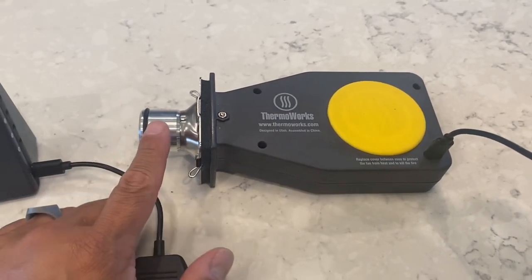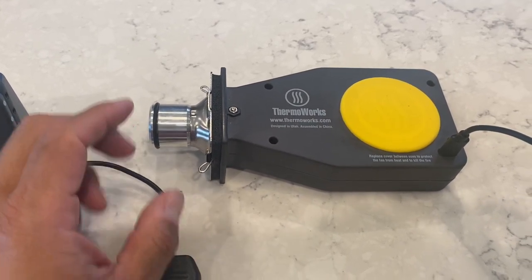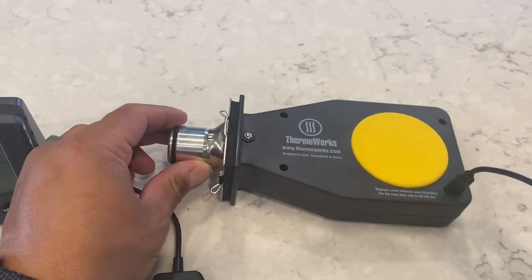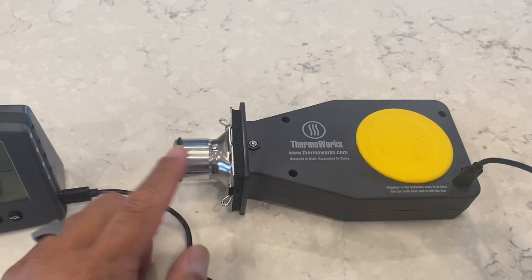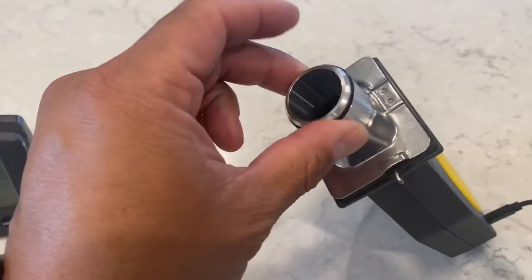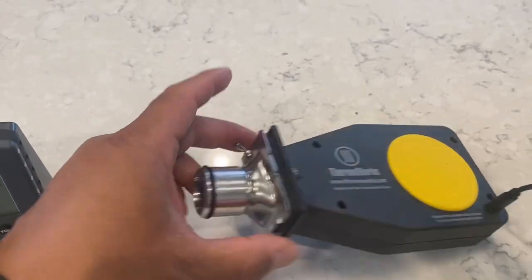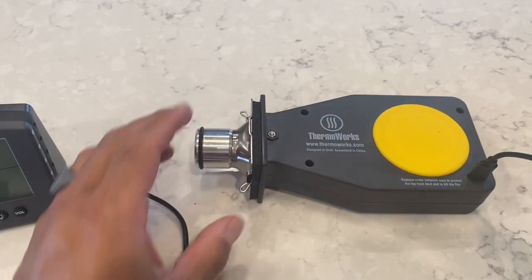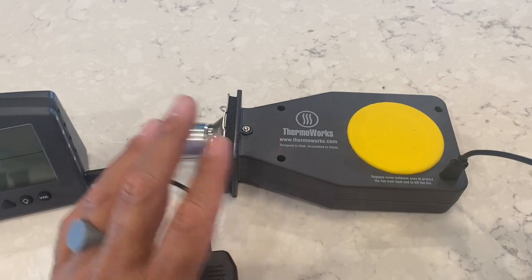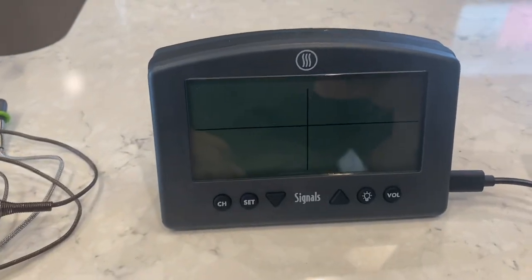I use this predominantly with my Komodo Kamado. This is the standard plug for adding it to your grill. There are all kinds of grills that use this intake, but for the Komodo Kamado make sure you get that one. You can take this part off and then these will go right into a Big Green Egg or a lot of the other kamados.